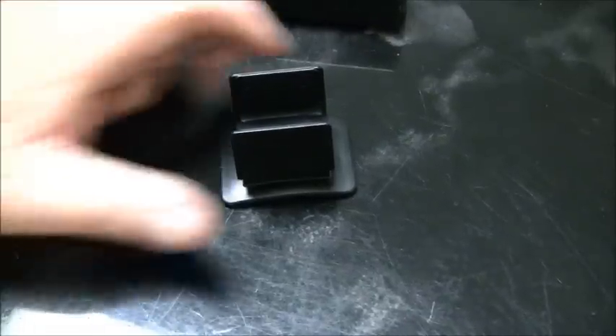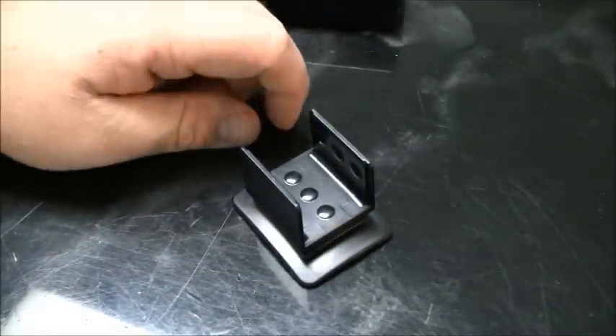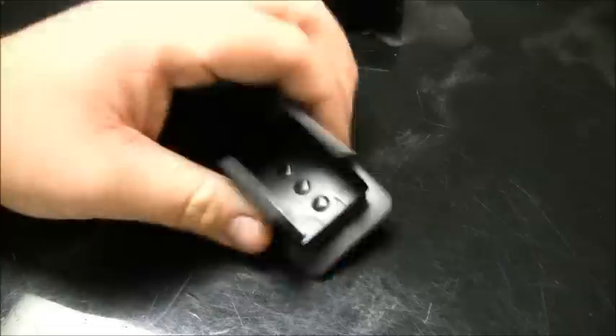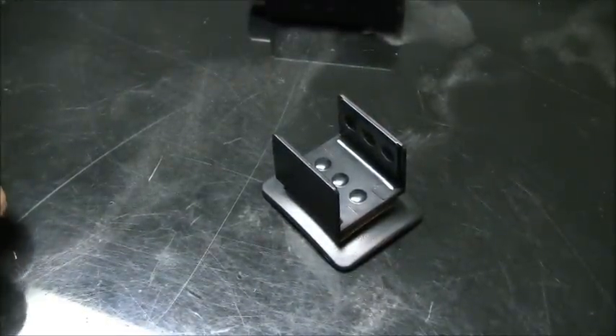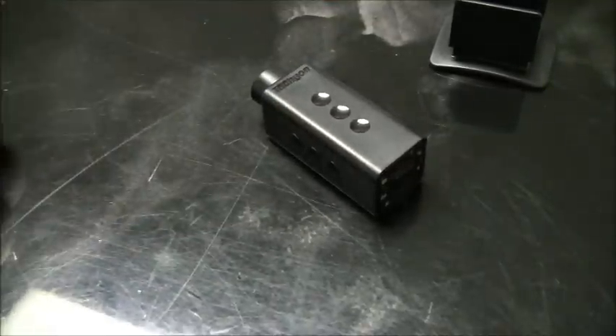Moving on to the second mount, we have the helmet contour mount. This can fit on the top of the helmet — where I'd see it used the most — or you can use it on the sides like I do. You put the 3M dual lock on the bottom here as well as on your helmet or whatever rounded surface you choose. Let it cure for about 12 hours; a full day would be best, and then your camera will be ready to use.